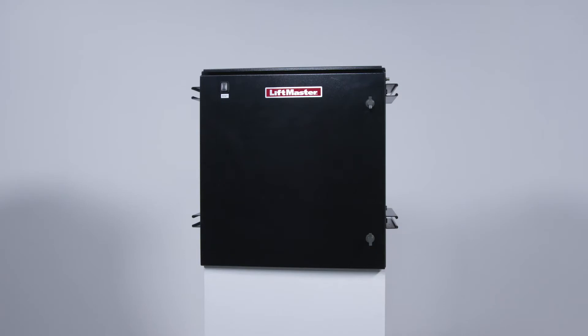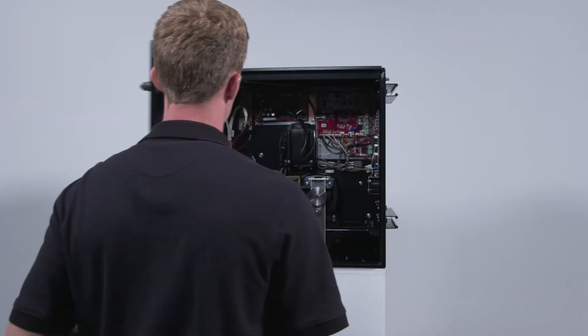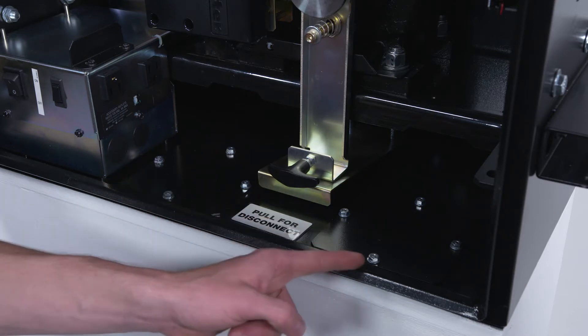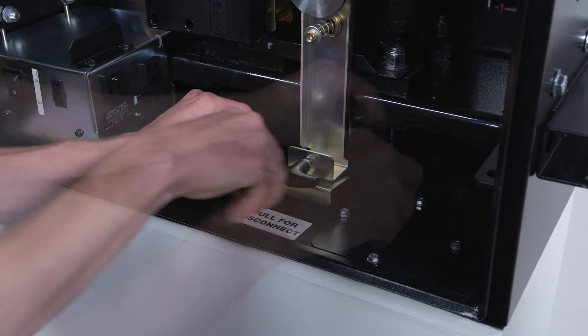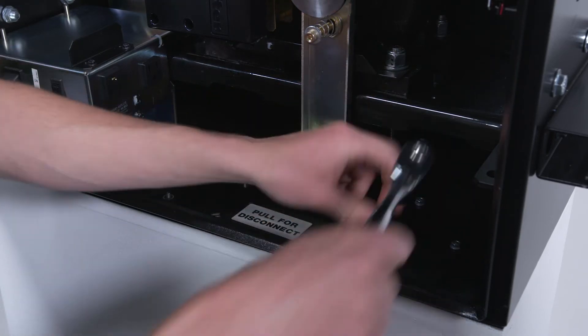Before we get started, we will prepare the operator. First, we need to create access holes for the conduit for power and control wiring. Either at your shop or at the job site, open the operator. Locate the access plates — there are two. Either can be used to route power or control wiring into the operator. The power wiring must be run through a separate conduit from the control wiring. Remove the plates and drill a hole that is appropriately sized for the conduit of your site application.